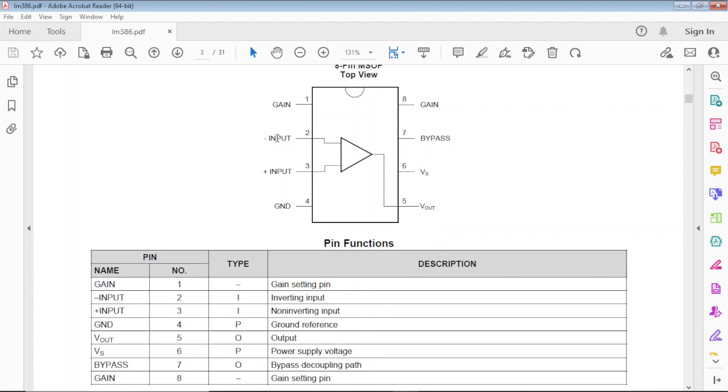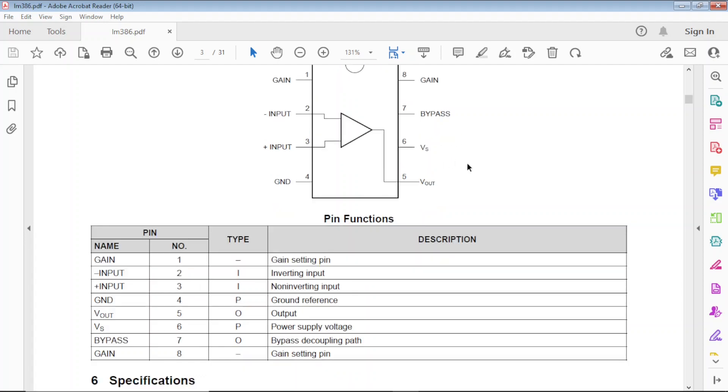Pins 1 and 8 are the gain setting pins. You have your inverting input and non-inverting input — that's where you put your signal. Then ground, the output, and the voltage source — it's a single supply. There's also a bypass pin. You don't need to use it, but it can help if your power supply has noise. You can put a 10 microfarad capacitor there and ground it — it doesn't hurt.